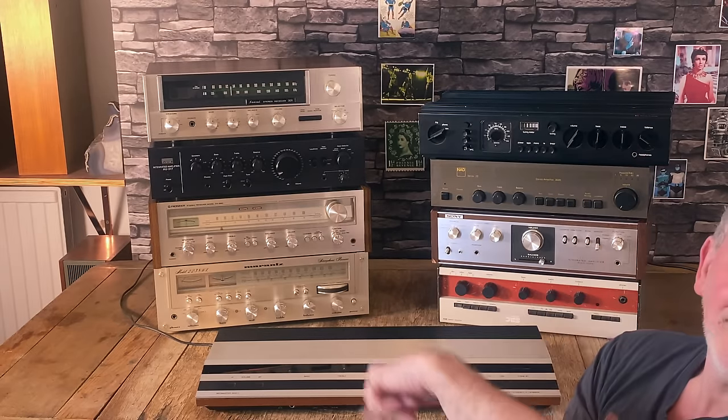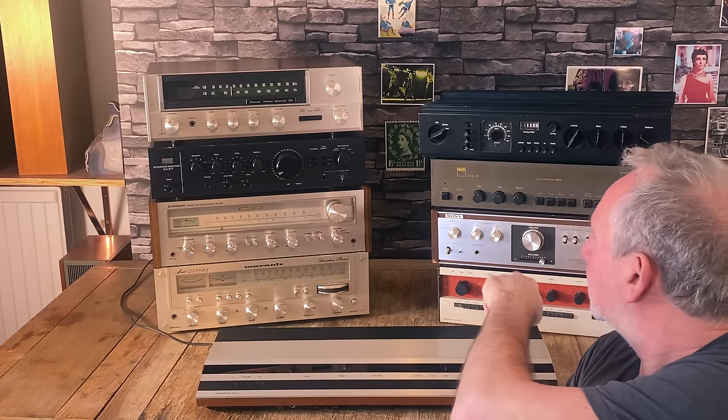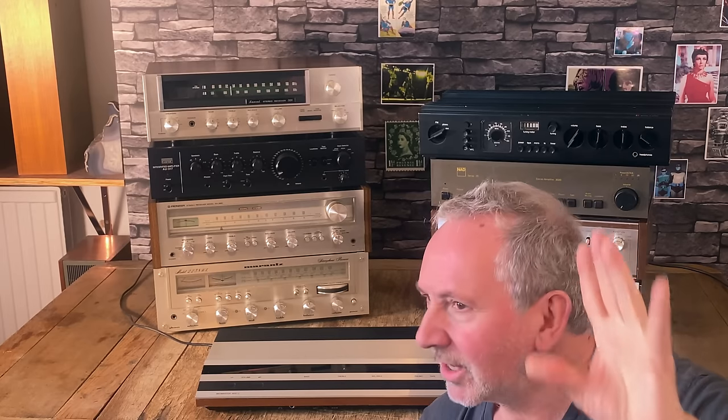Hi everyone, Kelvin here. I'm going to do a special vintage shootout — amps and receivers all from the 70s, 1970 to 1980. Everything here is from different countries: Denmark, Japan, Britain, Sweden. Marantz you might call American — on the back it says designed in America, made in Japan. I'm going to take you through each one and tell you what they sound like and how they sound.